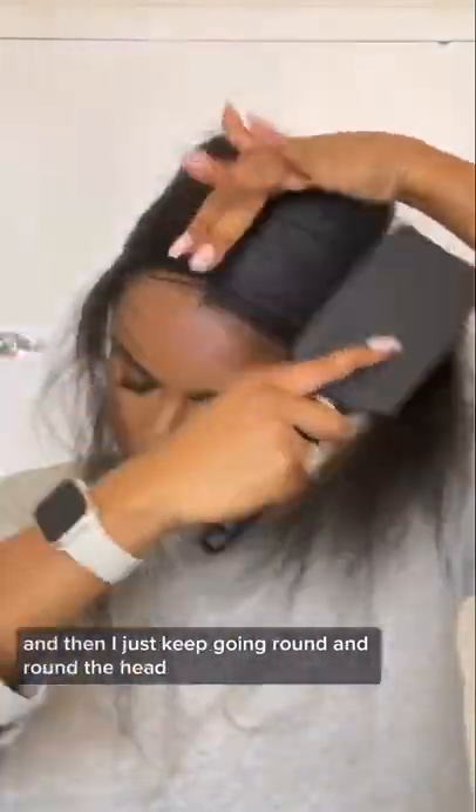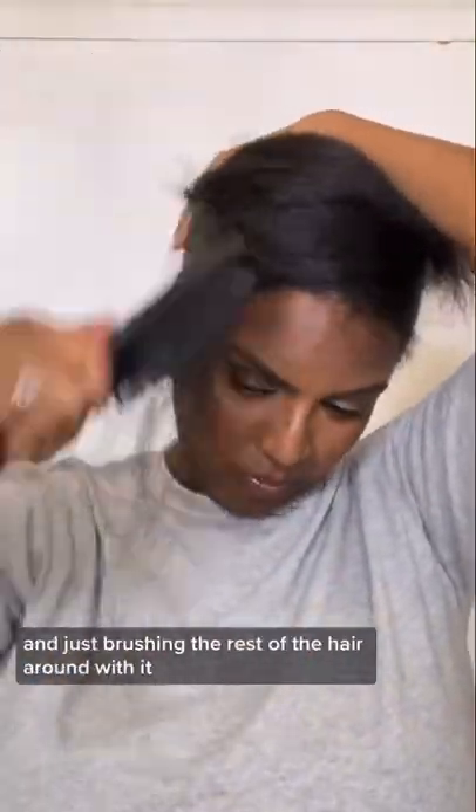I make sure the swirl is as solid as possible in the middle first, and then I just keep going round and round the head, brushing the rest of the hair around with it.